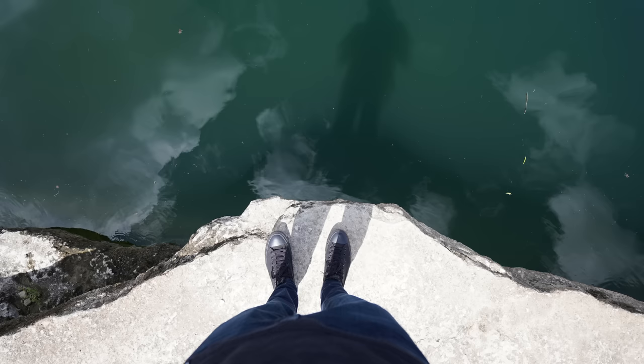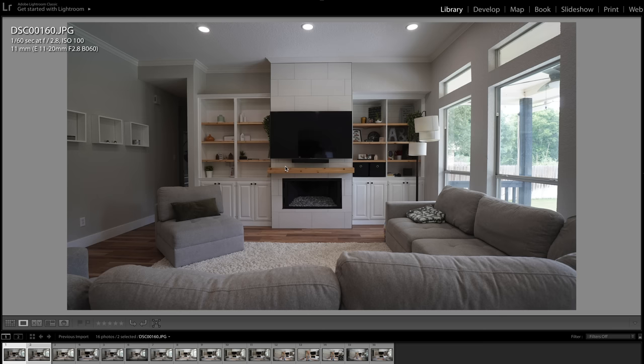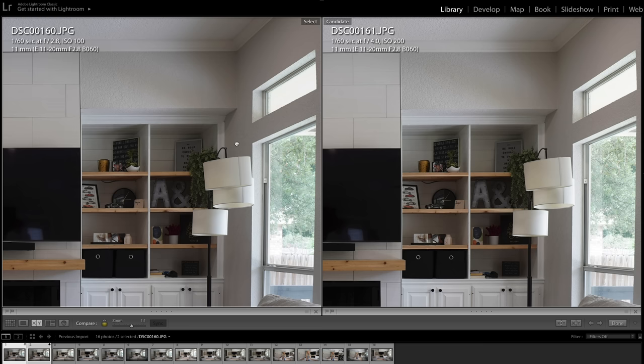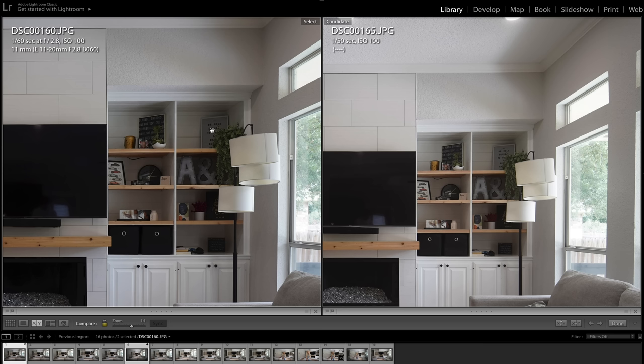Now let's get back to the Tamron 11-20 and its performance — and this lens is sharp. Even wide open at f2.8, it is nice and detailed, and the corners are great as well. At 11mm and f2.8, you get a nice and clear image across the frame. The center is excellent and the corners are also good. At f4, the corners get a bit better, but not by much since they were pretty sharp to begin with. At f8 — which is what you'd shoot for real estate photography — the corners are excellent. Comparing the 11-20mm versus my Laowa 9mm f2.8, both wide open, it's pretty close. I forgot how sharp the Laowa is wide open in the corners — good results from both lenses.